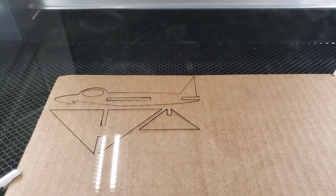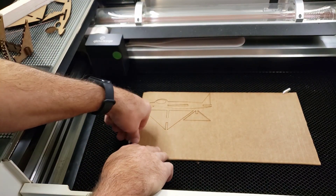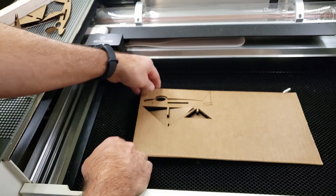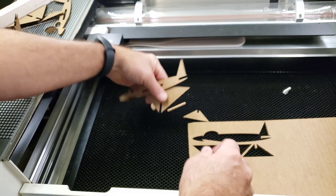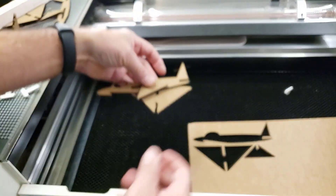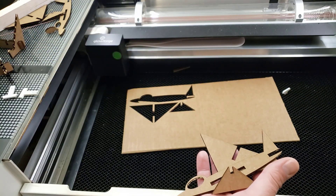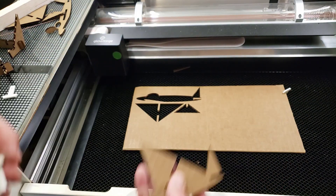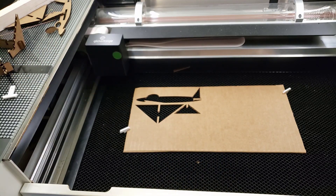Once it finishes, open the lid a little bit, pull out the little plastic piece, and you can take out your design instantly. Leave the cardboard for the next project, and throw any scraps in the little box beside it.